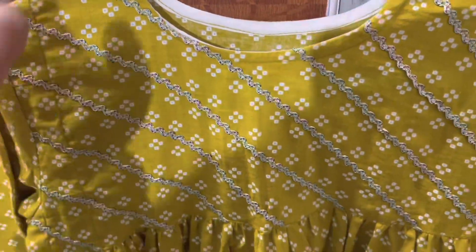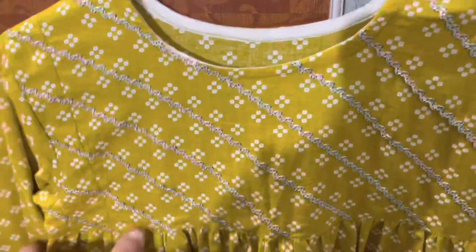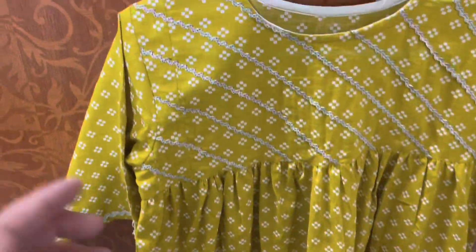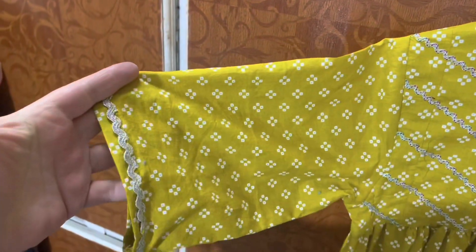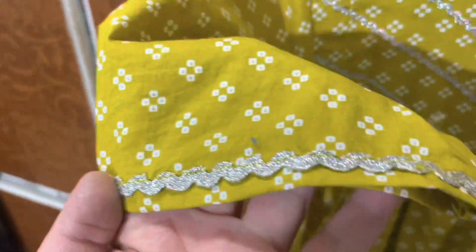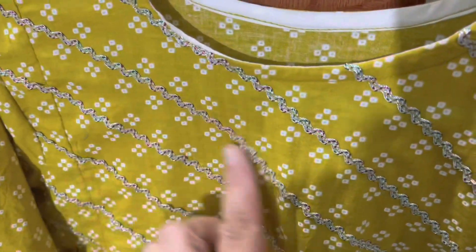The first dress is this. This is the neckline, and from the bottom this is the frock type. Look at this — this is the bell sleeve. There are short sleeves and bell sleeves. And on this there is lace, and on the head there is also lace.